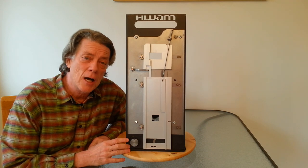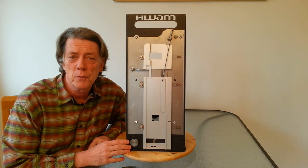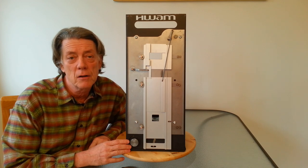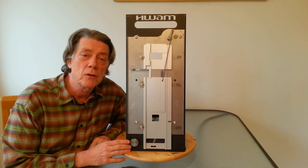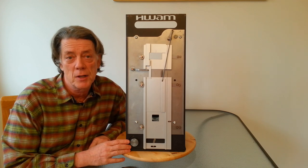So how does this device accomplish these things? Well, modern wood stoves and fireplaces have three sources of combustion air: primary air, secondary air, and air wash air. The Autopilot controls all three of these air sources automatically and simultaneously.